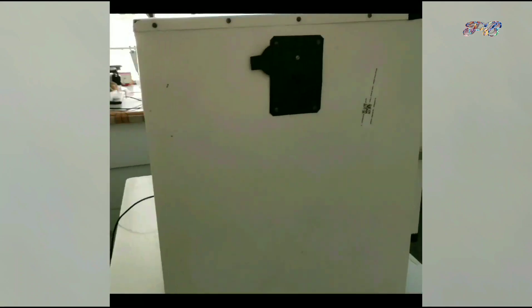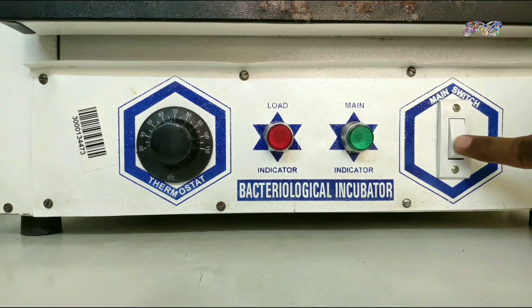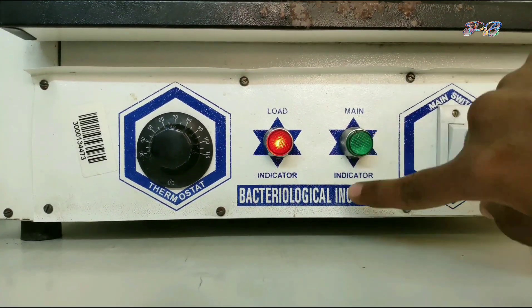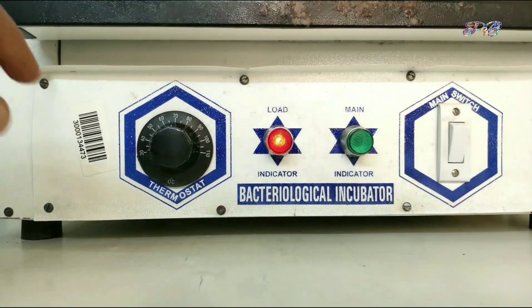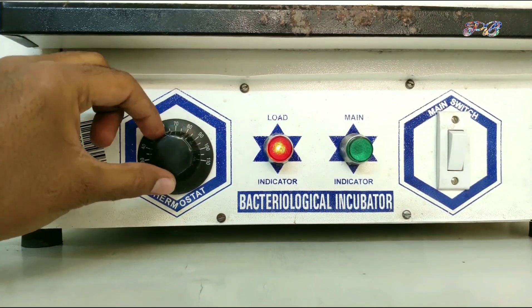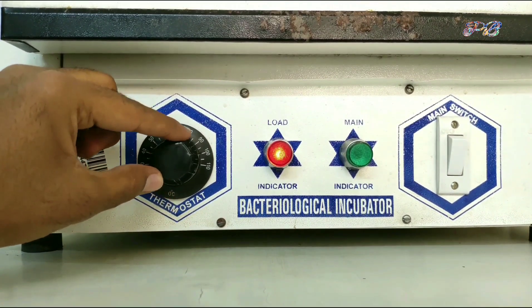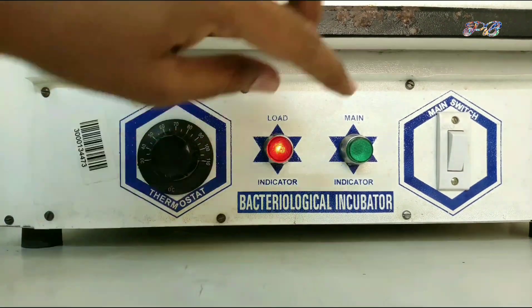It is mainly used in biochemistry for the determination of enzymes in the specimen by the end point reaction method, and determination of glucose, urea, uric acid, cholesterol, triglyceride, etc. by the enzymatic method. In microbiology, it is used to grow microorganisms on various culture media.